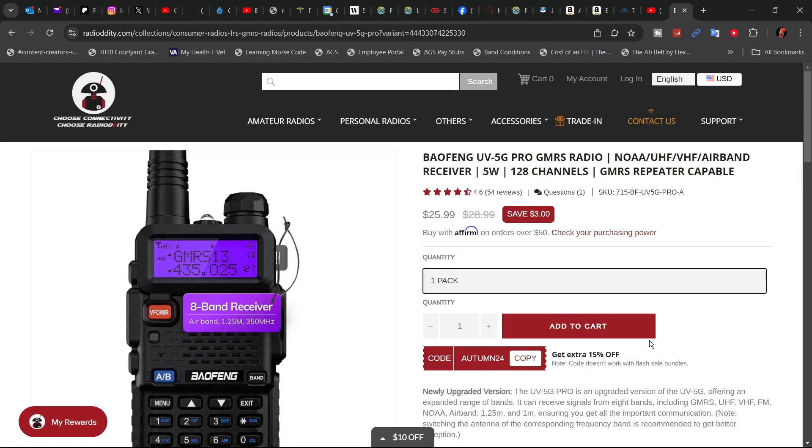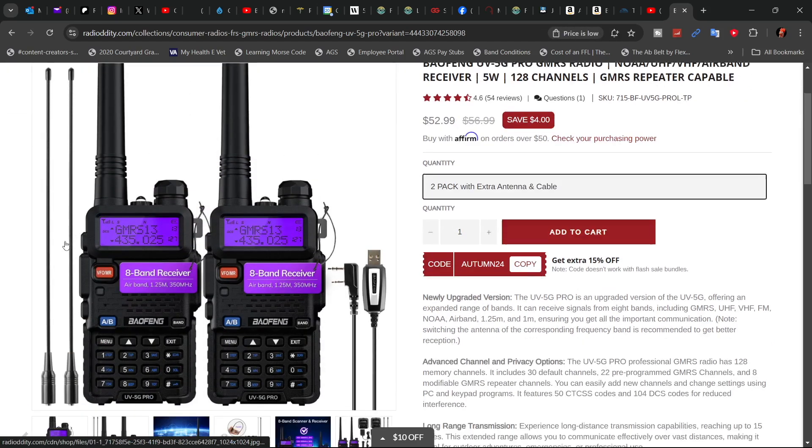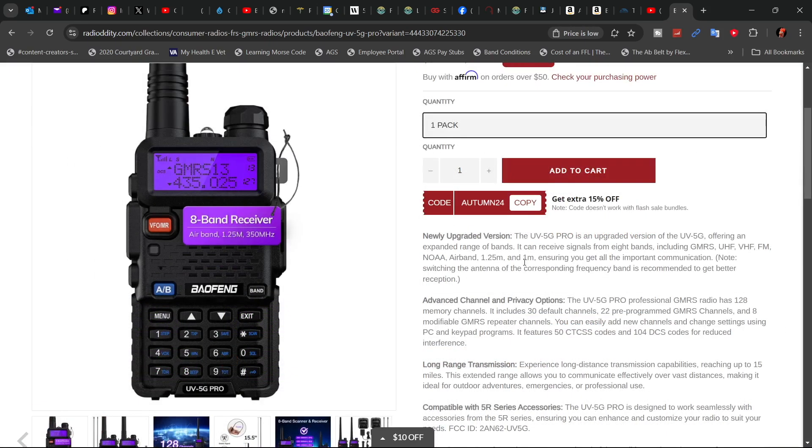At the time of filming this video, this radio is currently going for $25.99 for the single pack. You can get a two pack set for $52.99, which comes with two 15-inch antennas and a programming cable. They are doing a coupon code AUTUM24, which will get you an extra 15% off.